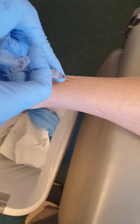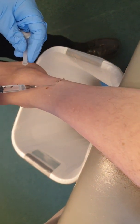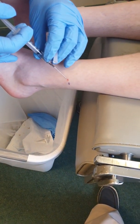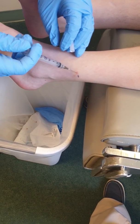I'm just going to raise up a wheal, and that's it really. Do you feel that at all? Yes, you felt a little bit. How about now? Not so much — right there, okay good. I'm raising up a wheal in the area, that's all.